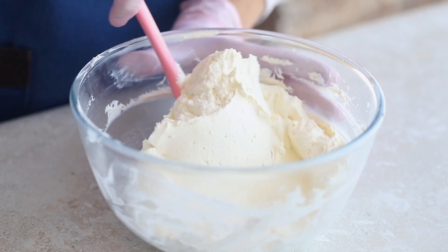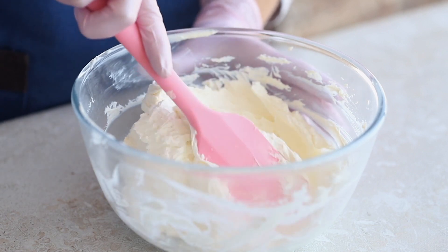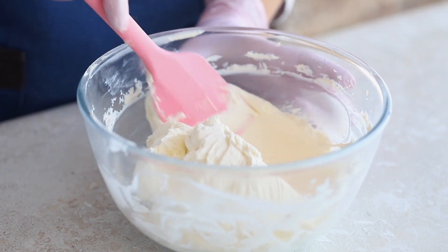Also, pay attention to the recipe and preparation nuances, and follow the instructions precisely to achieve a smooth, lump-free frosting.